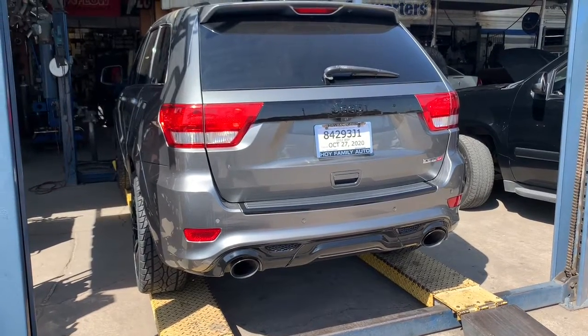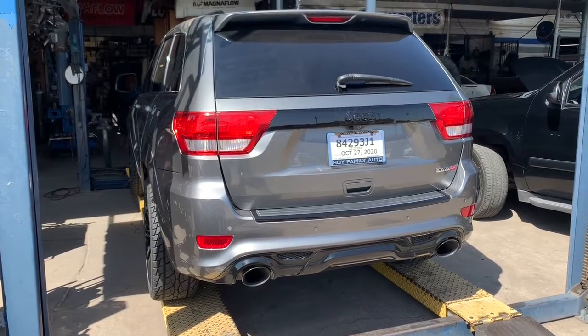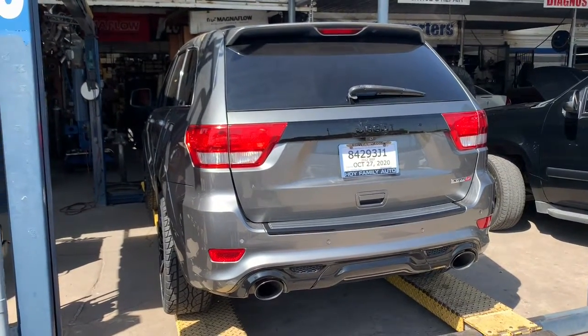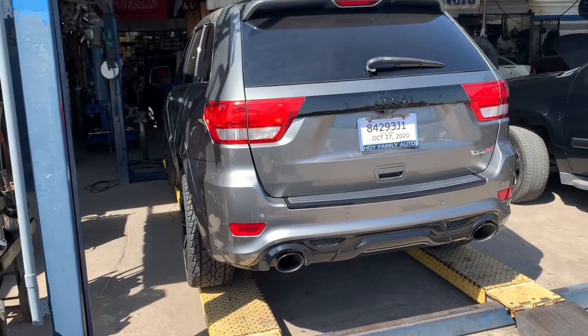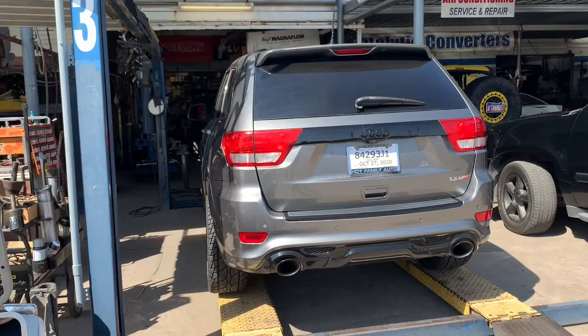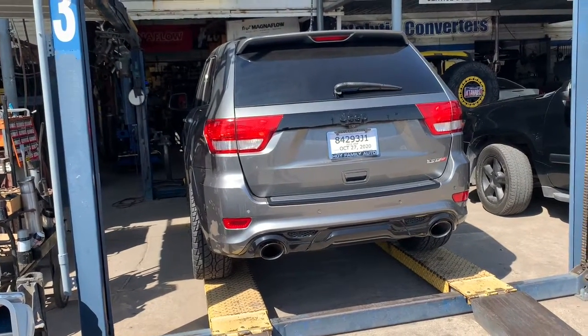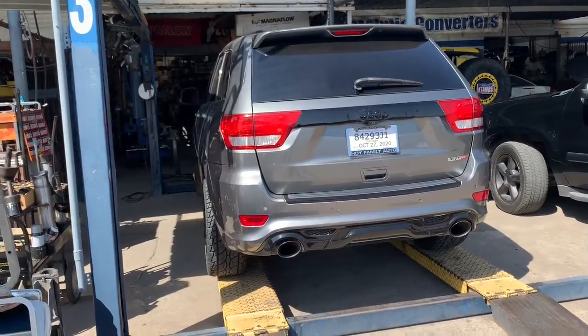2012 SRT8 Grand Cherokee — we're going to do the mid-muffler delete, take out the big suitcase muffler in the middle and put an X-pipe in there. This is what it sounds like now, all stock.